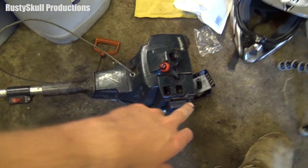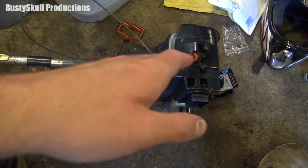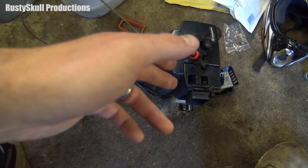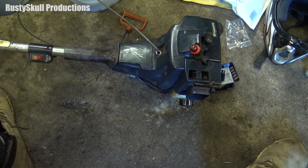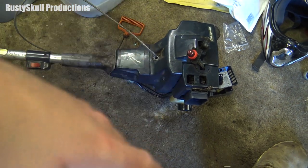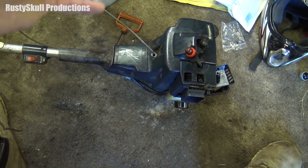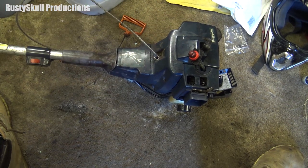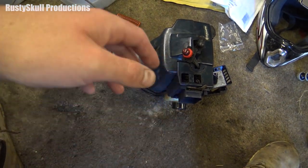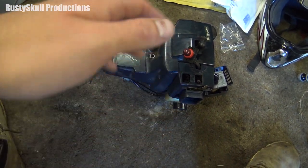I haven't got the screws but I can get some to screw that primer bulb together. It runs, not very well — needs a tune. Someone must have run it with that carb. I'm going to take it apart again. I've got to fix the pull start first — there's no point in cleaning the carb if the pull start is no good. The pull start is incorporated in there so I've got to take it all apart again to look at it. It's completely jammed — something happened to it when it was running. I heard it squeak and then it jammed.